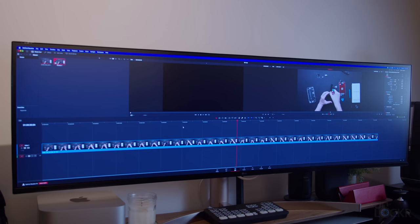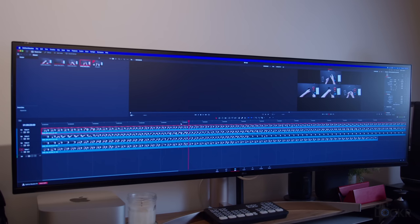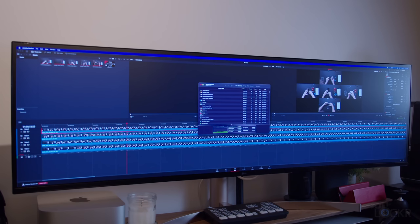Now I'm going to try some 8K RedCode RAW footage and see if this base model can play it back at full resolution. And it can. Okay, let's push it a bit — how about two different 8K RedCode RAW files together in the same frame at full resolution? That's a little janky. Dropping the playback resolution to half — still janky. Now a quarter, and that seems to be usable. Let's try four different 8K RedCode RAW clips playing back at once at quarter resolution — that's still fine. And five? Janky. So there's our limit before needing to make proxies or changing our workflow.